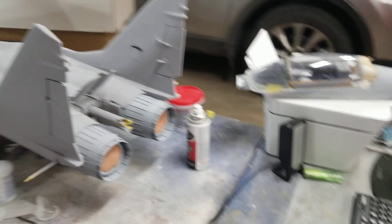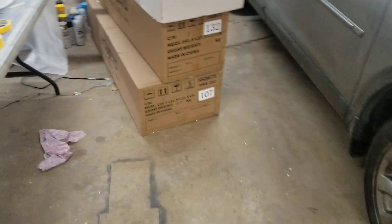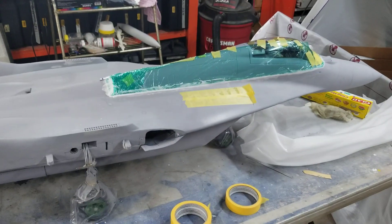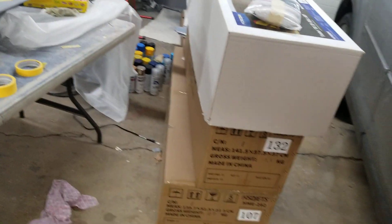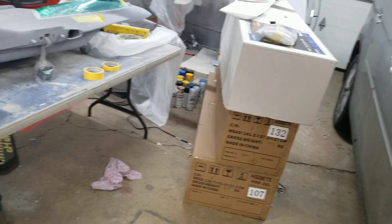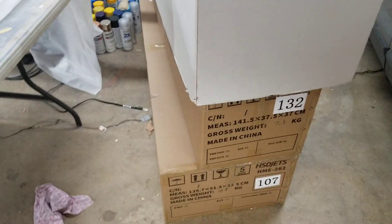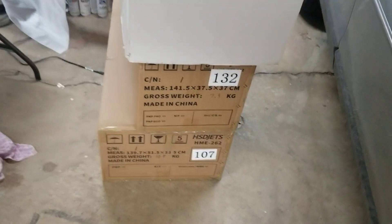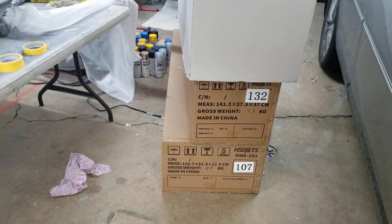That's my latest update. Outside of the fact that for Christmas my wife bought me a MiG-29 just like this one. A guy in the next city over had it on Facebook for sale — he never flew it, he just put it together. I also got an HSD Cessna 182 in a box and the HSD ME262 jet in a box, brand new.